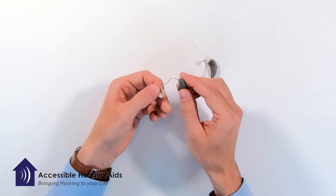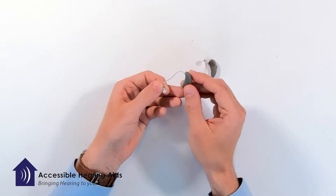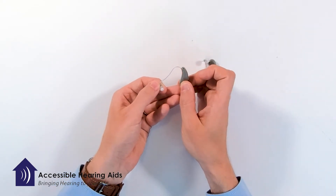You put one hand on the receiver, one hand on the body of the hearing device and kind of separate them. It should show a bit of a loop and that loop is going to be where your ear fits.